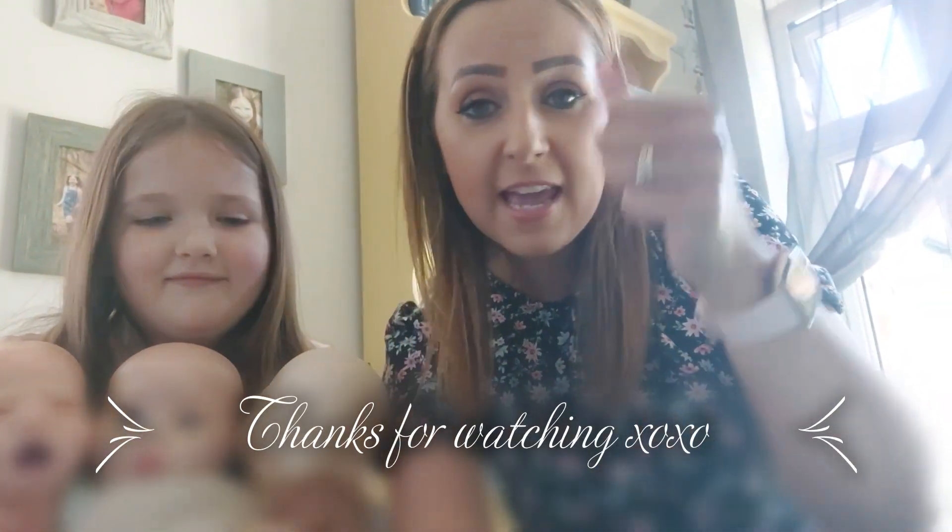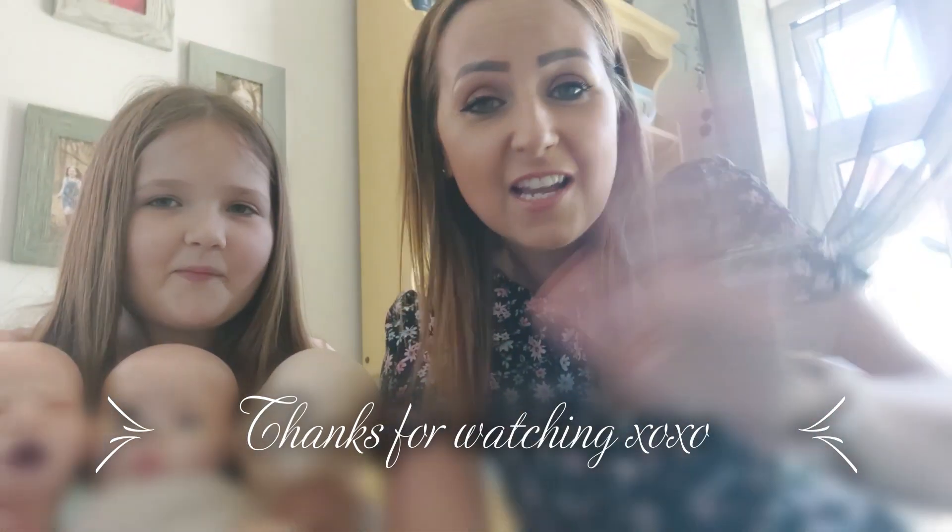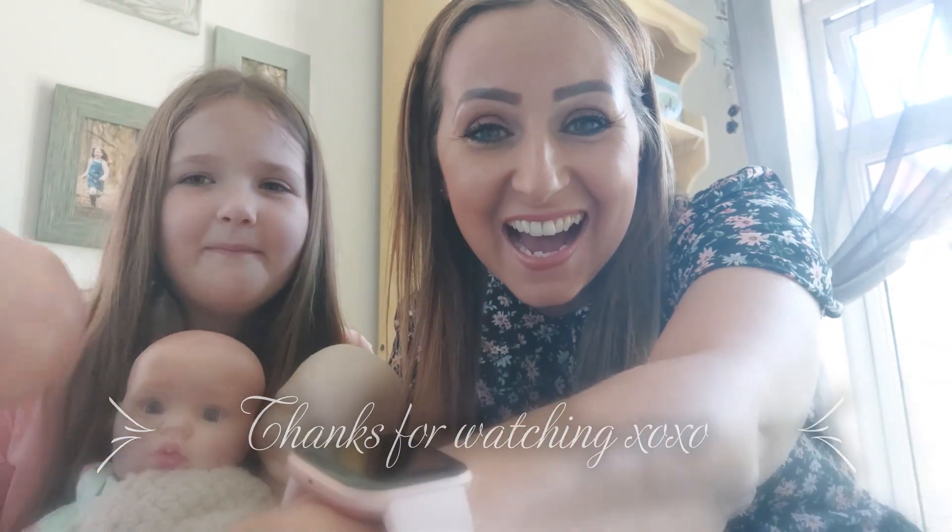Thanks for watching! Please subscribe if you want to see lots more of us and more videos. Subscribe, hit the thumbs up. Thank you, guys — can't wait to see you soon. Bye!